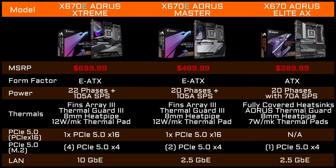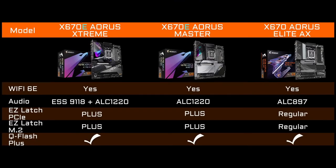Next up, we have the Master, coming in at $499. This is a more mainstream board than the Extreme — I would pair this with an R9 or R7. It's E-ATX, with 20 phases using 105-amp smart power stages, and the same thermal design goodies as the Xtreme. It can support PCIe 5.0 on the PCIe x16 and the M.2. It also has 2.5-Gig LAN as well as Wi-Fi 6E, and you get Easy Latch Plus on both M.2 and PCIe.